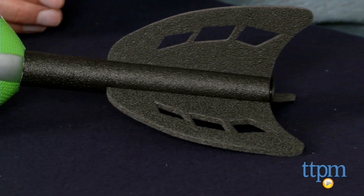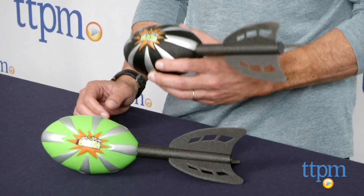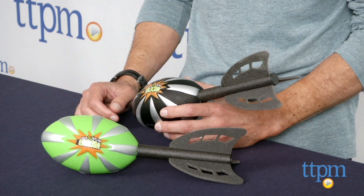The football has a ball on the inside — you can hear it rattling around. And that helps with the spirals. It also has a tail for distance.